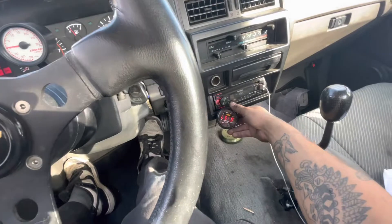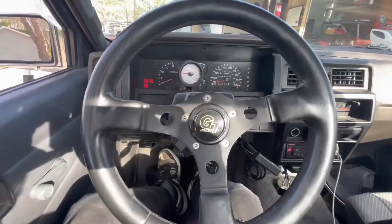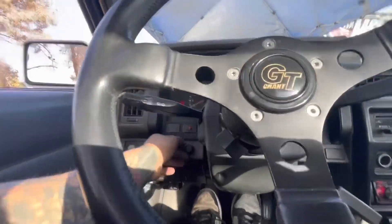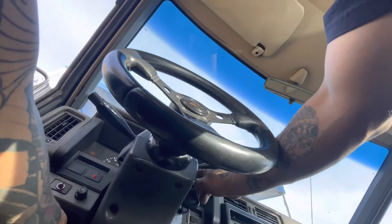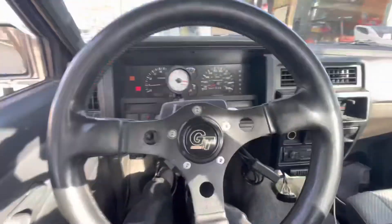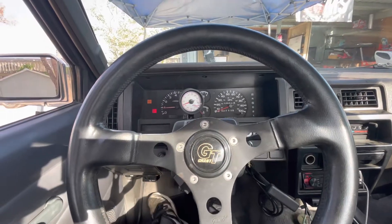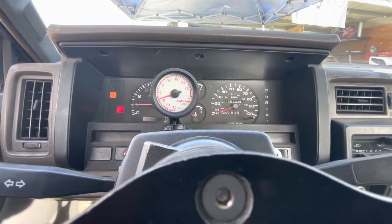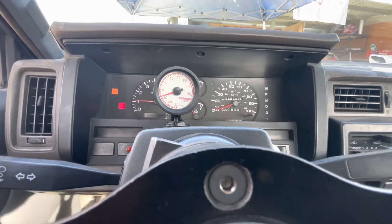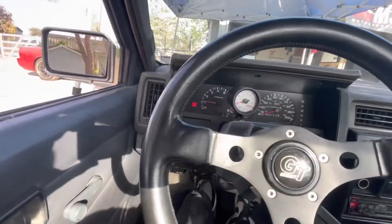The AFR gauge has been installed, so we are ready to go. I have to do a weird starting procedure so give me a second. She's on. First thing — I already have the boost controller set as low as I possibly can. I'm going to go do a pull and see where we're at, and then we will go from there based on the boost gauge and the AFR. Right now we're around 14, so that's good. Let's get this going.